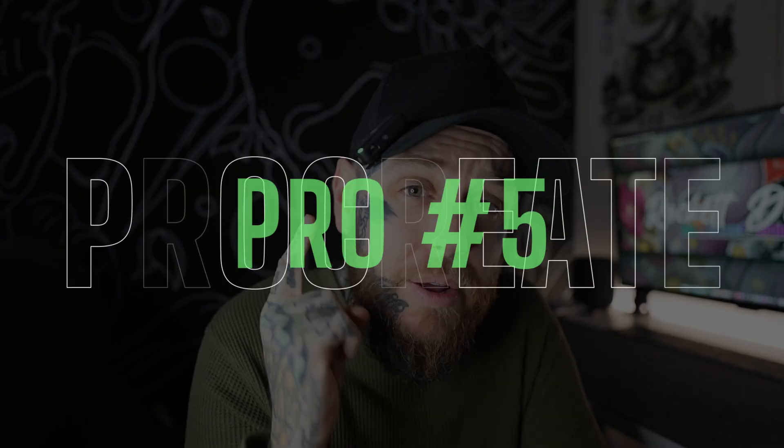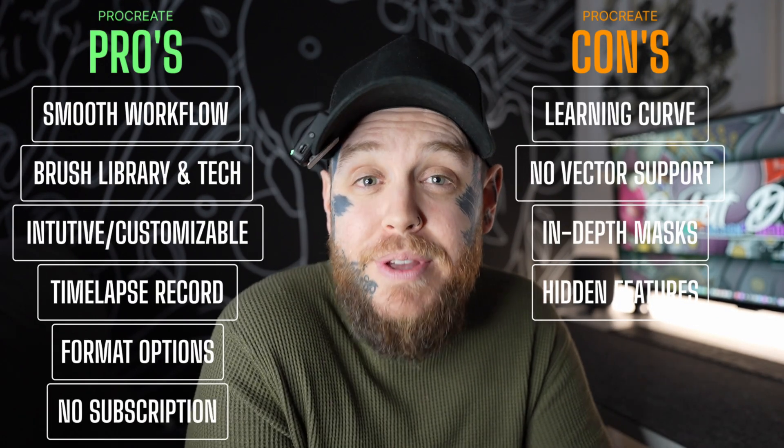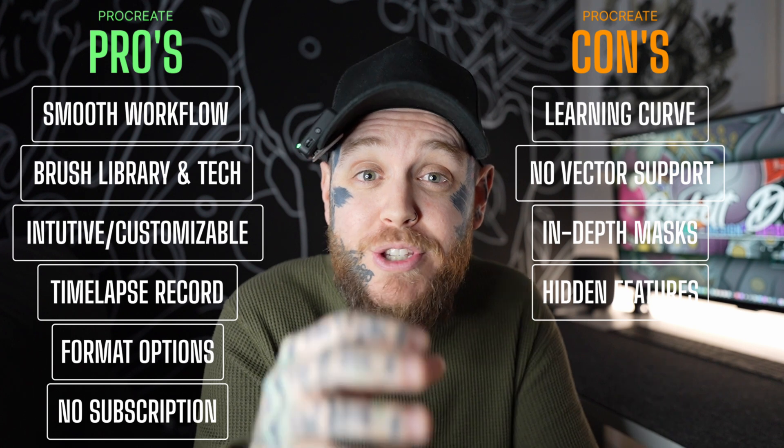We have time for one more pro, and that is no subscriptions. This is absolutely massive. In the world we live in, with subscriptions around every corner for every single app, it's really refreshing that Procreate knows they have a fantastic app and they're going to keep offering it for a really affordable price — and then it's yours for life. I bought it about eight years ago and I've never paid another cent for it. No subscriptions is probably the biggest pro I can mention today.